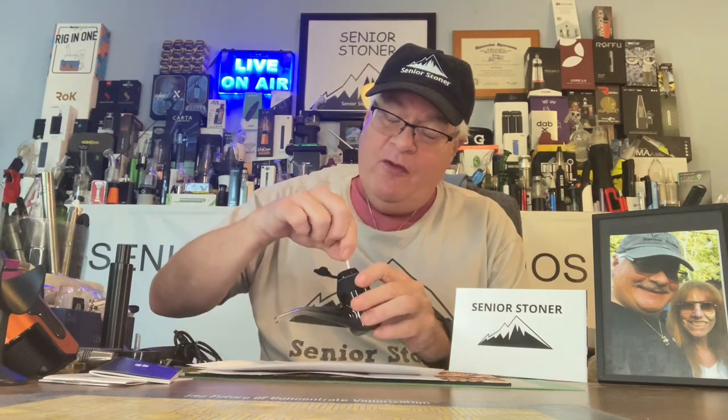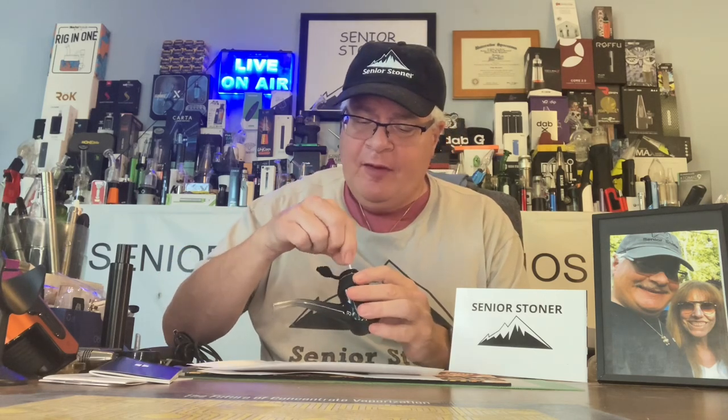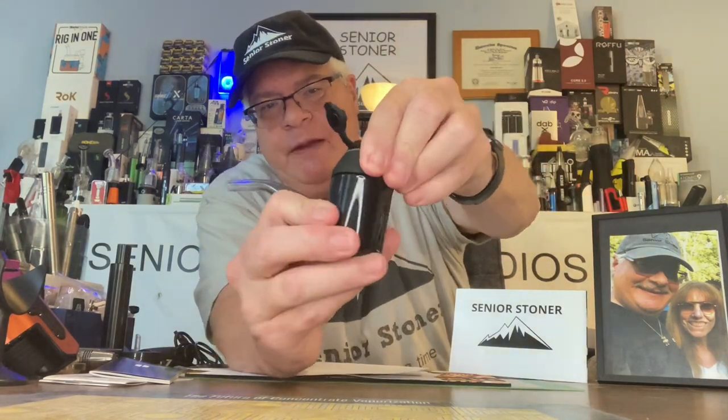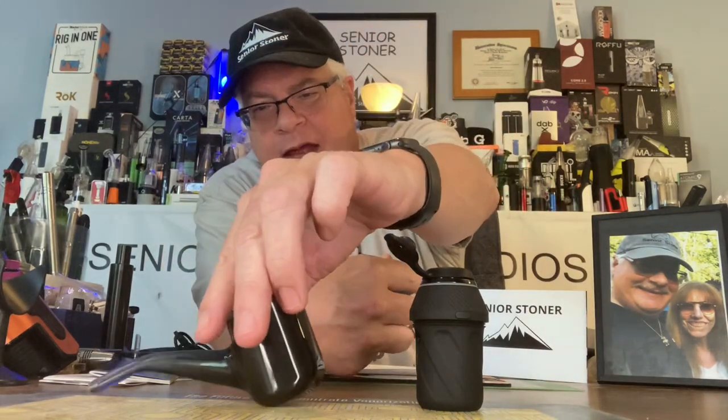This has been the Real Senior Stoner with the unboxing, first impressions, and actual demonstration of the Puffco Proxy. Very impressive unit, very impressive design — not even hot to the touch, fully rubber encased. I'm totally impressed, everybody. This was a long one because there's a lot of meat on the bone here — a lot to talk about.